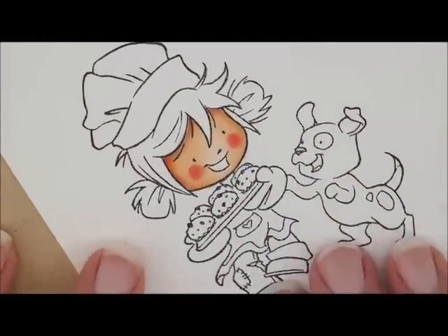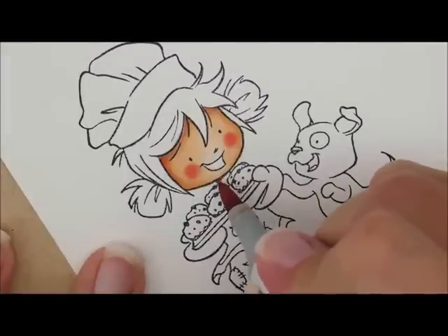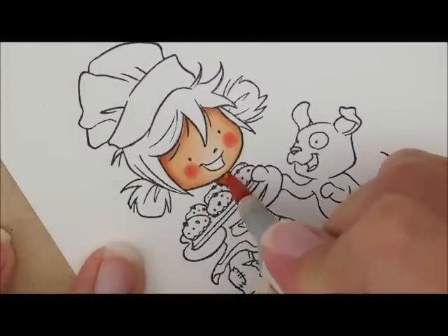She's got a little bit of her neck showing right there. So let's take our E11 and E21 to fill it in. There's not much showing right there so we'll just quickly give her a quick neck.